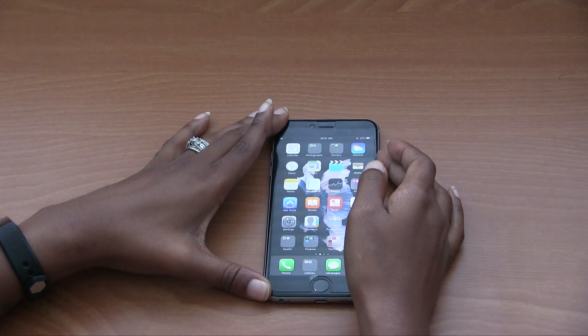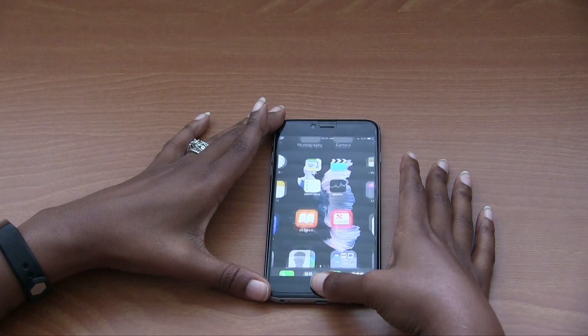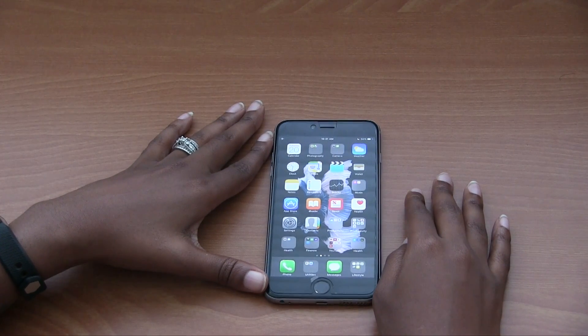Go ahead and close out of here, lock the phone, turn the phone back on, and rest your finger on the home button. And it's back to the usual settings.